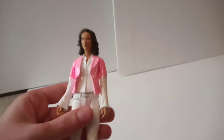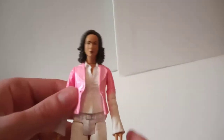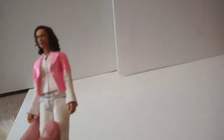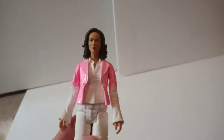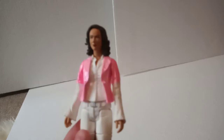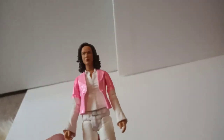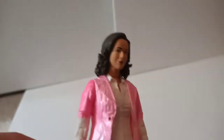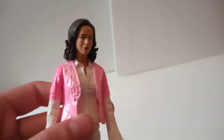Next up we have Romana 1 as she apparently appeared in the Pirate Planet, although she didn't really look like this in that story — she wasn't wearing a jacket but rather some sort of shiny pink poncho thing with a belt around the middle. There's been loads of criticism about that online, but I'm not really too bothered. It does the trick nicely and you can easily tell who it's meant to be and what story she's supposed to be from. It looks better in hand — the camera is darkening the pink and making the head look rather orange compared to the actual brown skin tone in person.